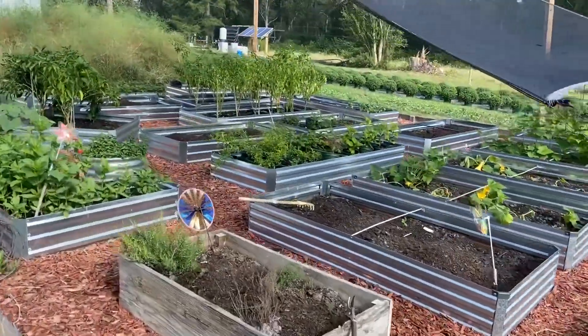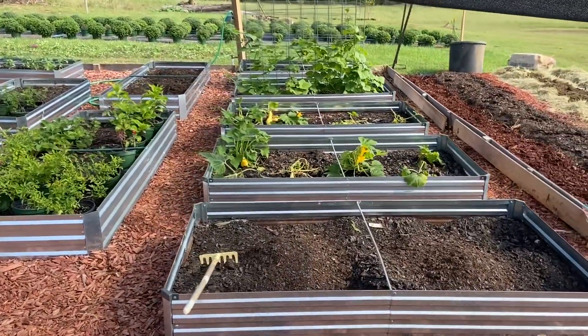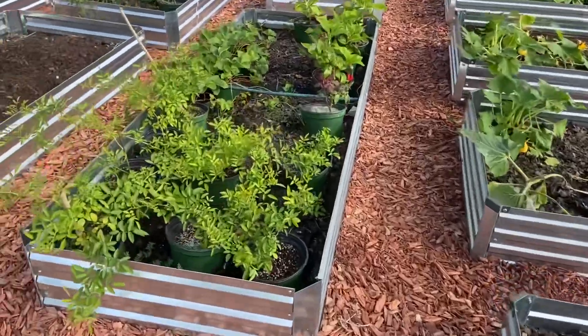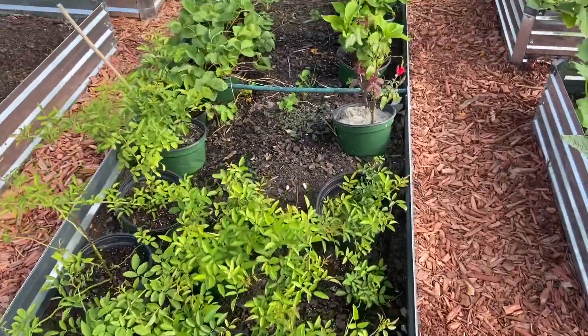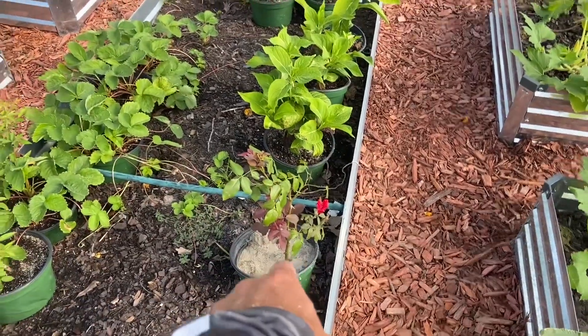If you remember our raised bed garden from the past videos, we're going to add to it. I'll walk you through and show you what we've got going on. We've got some of our potted plants in here - some Peggy Meyers, some hydrangeas, some strawberries, and a rose.